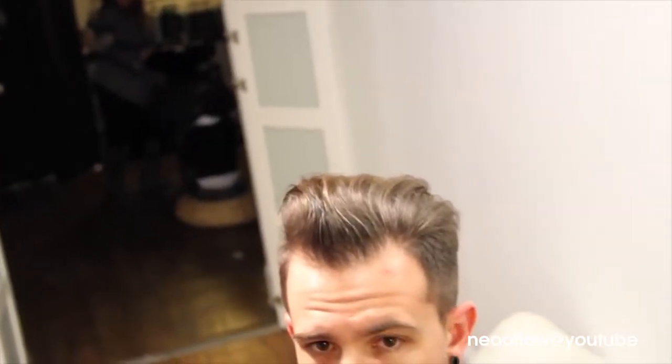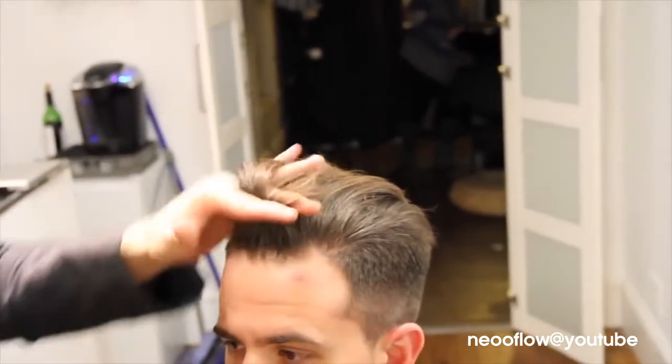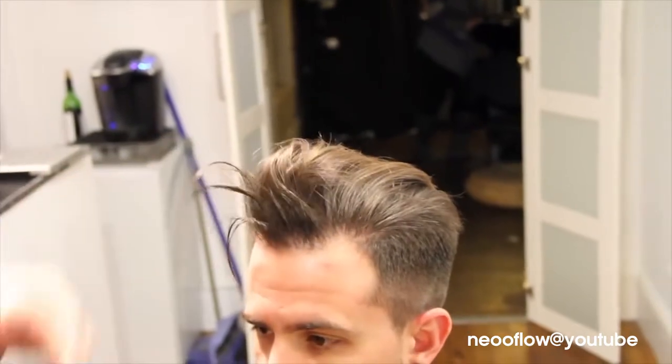Now we have our volume here. This is a little dense though, so I'm going to do one more little trick. We're going to take a round brush — a small round brush. I know you're going to think you can't get a guy to do this, and I think the same thing, but if it's just this one section, we can do that.